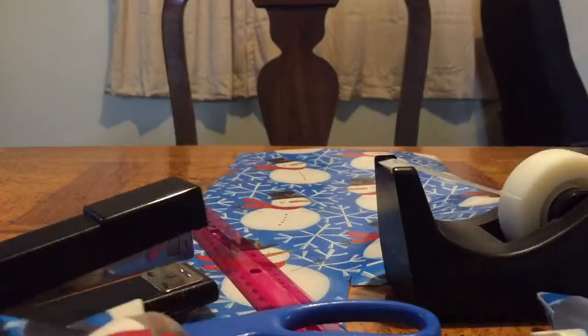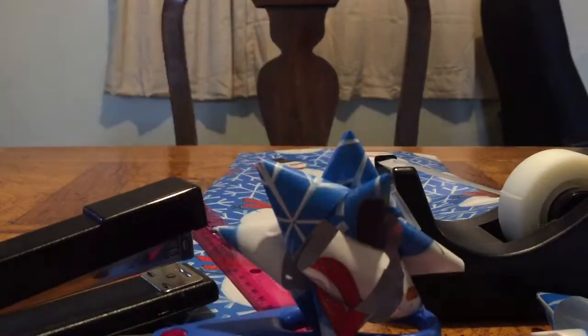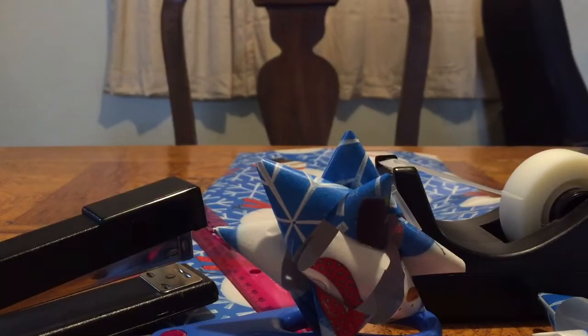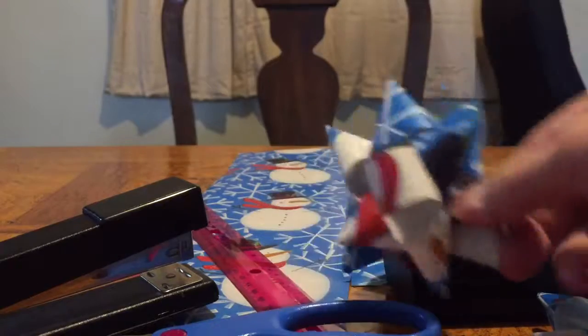Now a lot of times when people do end up creating bows at home, one of the big reasons why is because unfortunately they've either run out of bows or they don't have a means to go ahead and get to the store before the gift has to be given. So this is one creative way in order to make some bows.